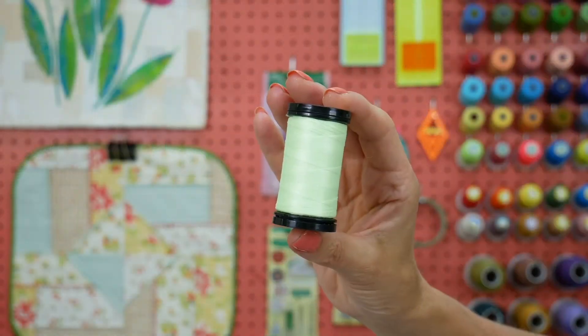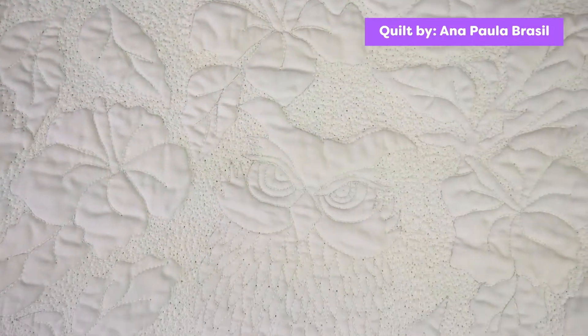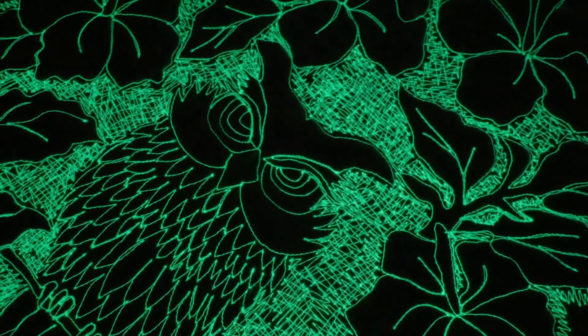Aurora is a 40 weight glow-in-the-dark thread. It's perfect for pajamas, kids quilts, art quilts, machine embroidery, or any arts and crafts that you want to glow in the dark. This is such a fun thread and will shed a whole new light on your project.